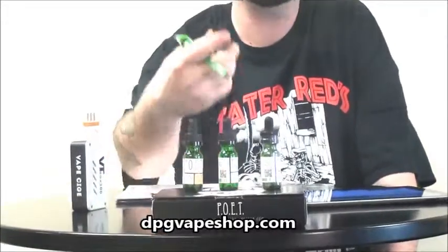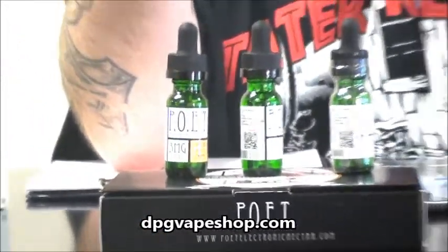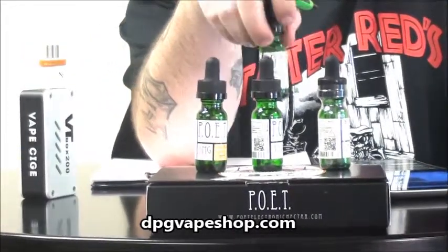Hi, this is B at DPG Bake Shop in downtown Memphis. We've got a company called Poet, P-O-E-T, Electronic Nectar. Poet Electronic Nectar, that whole thing, dot com, is their website.